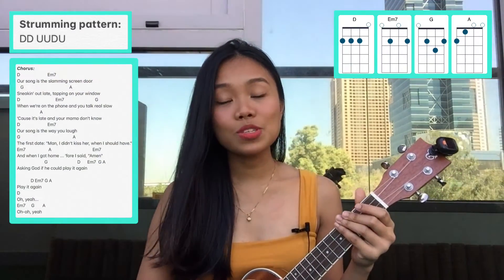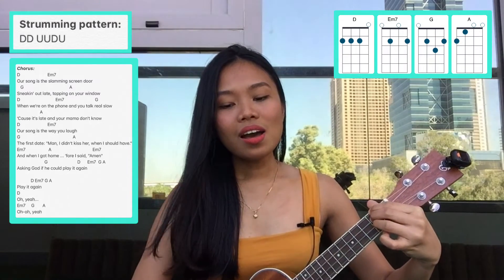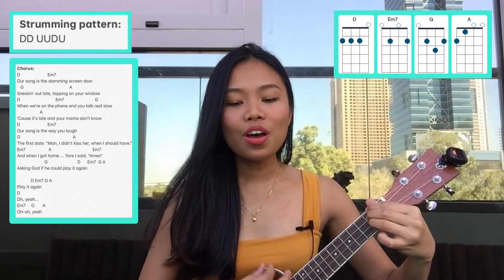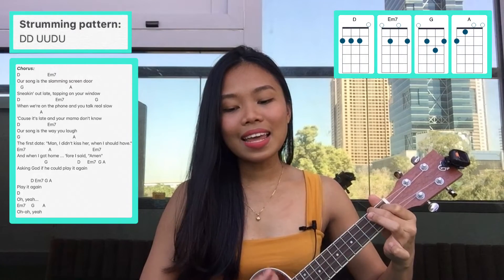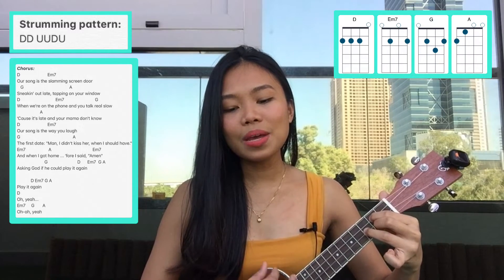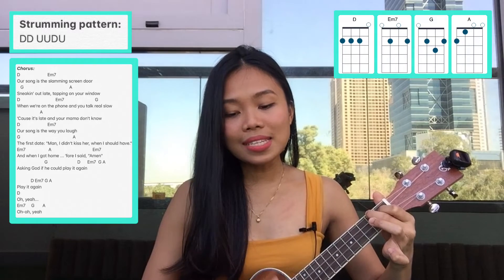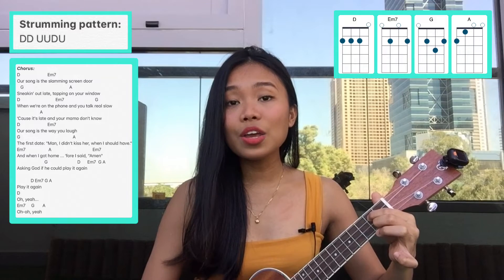So let's sing the chorus: one, two, three... Our song is a slamming screen door, sneaking out late, tapping on your window when you're on the phone and you talk real slow. Gets late and your mama don't know. Our song is the way you left the first date — and when I got home before I said amen, asking God if he could play it again.